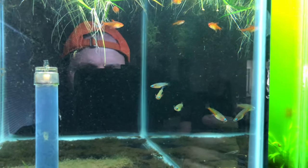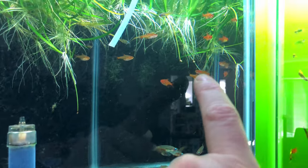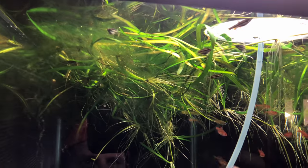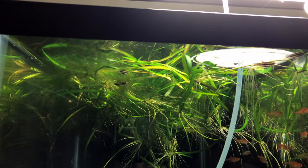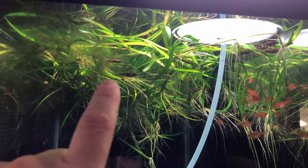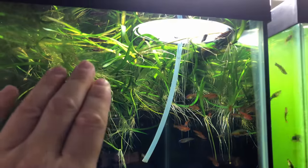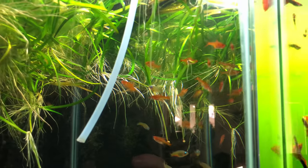Up here we've got the daisy rice fish, neon blue rice fish, ember tetras, and also some pencil fish. I got the pencil fish and the ember tetras from the Grand Valley Aquatic Society swap last week. Really cool pencil fish — I'm starting to breed the pencil fish with rainbow fish and it seems to be a pretty good combination. We'll see how it goes and I'll update you guys more on that later.